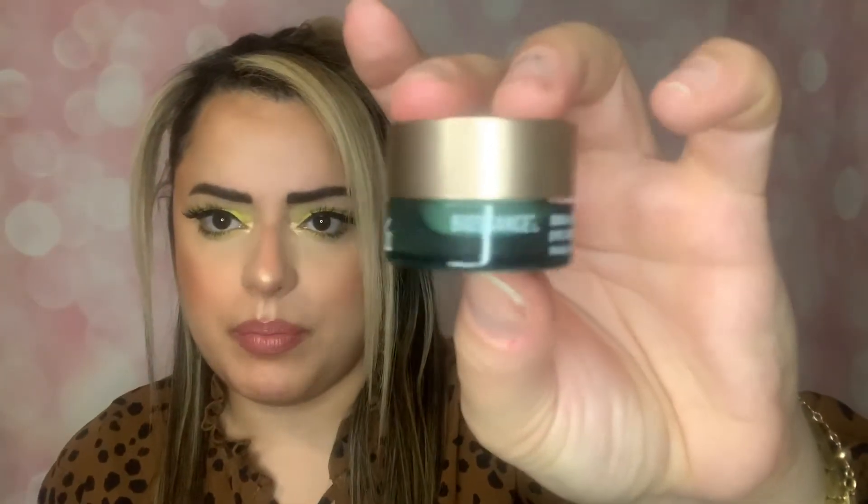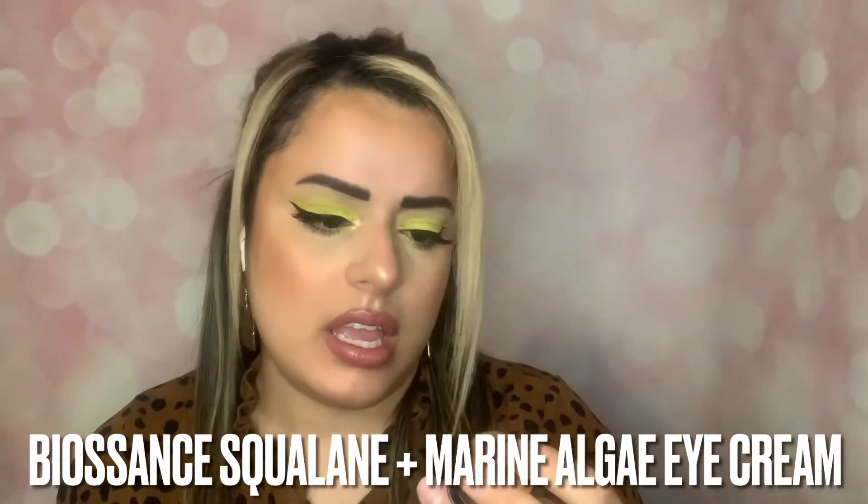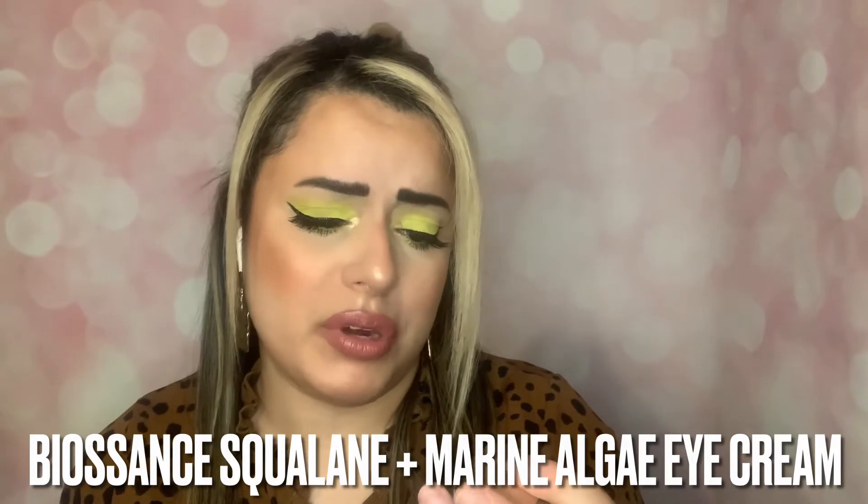Next we have the Biossance Squalane Marine Algae Eye Cream — it visibly firms and instantly smooths the eye area. I really love eye creams, they're one of my favorite skincare items. Opening it up — it's a reasonable size. You only need a little bit with eye creams so you can really test it out. I haven't used this one before and I'm really excited to try it — I haven't used much from this brand.